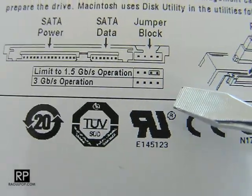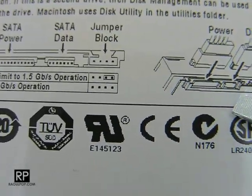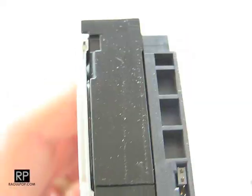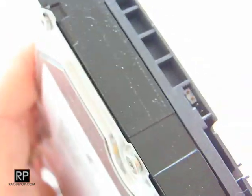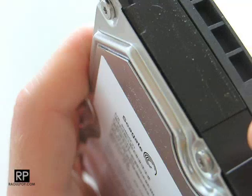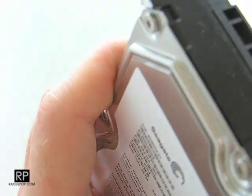That's not cool. We want to make sure that jumper is removed before the drive is inserted in a computer or in a enclosure, which is where I happen to be using it. Now, you don't want to bend the jumpers just in case you need to set them in the future — because with some older computers, they're not able to handle 3 gigabit per second SATA operation. But for newer computers, all of them are capable of communicating with the drive at 3 gigabits per second.